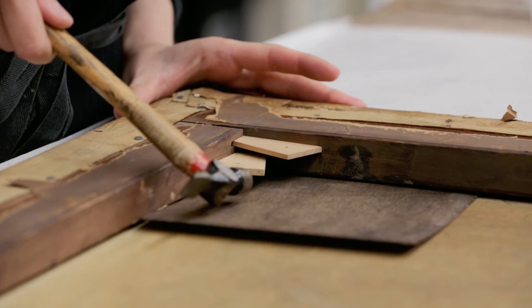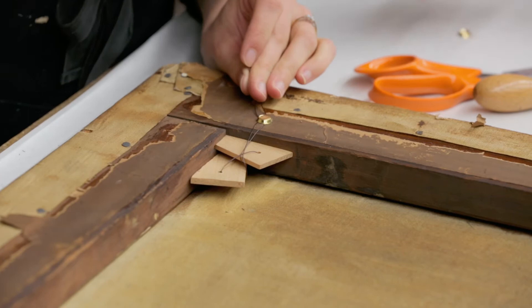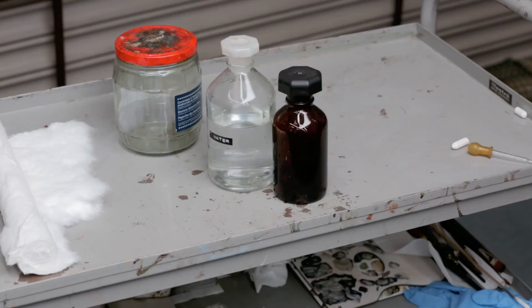New expansion keys are then inserted. These can be used to improve the tension of the canvas in the future. The keys are then secured to the stretcher so that they don't fall out and cause damage to the painting.